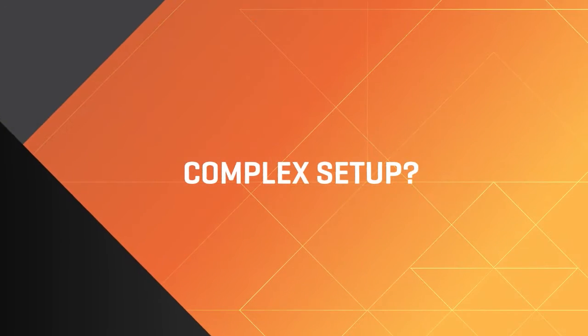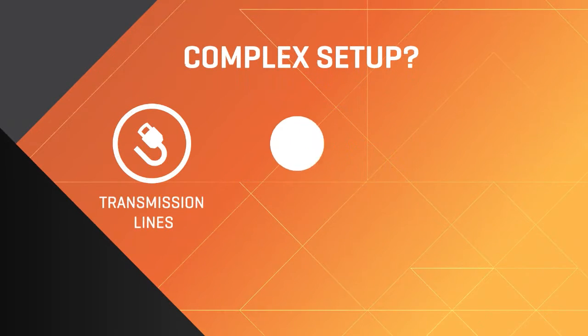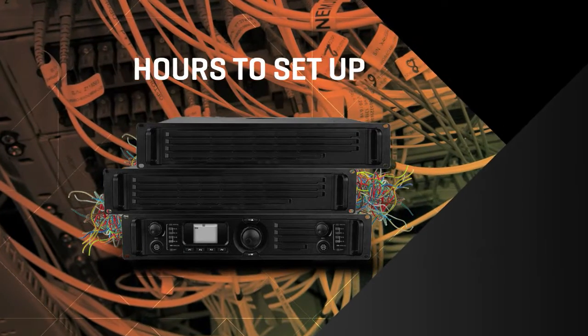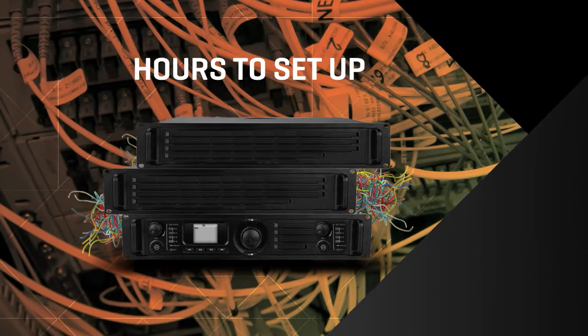Why deal with the time and complexity of setting up transmission lines, antennas, and towers? Repeater-based IP connectivity solutions are labor-intensive, taking hours to set up.